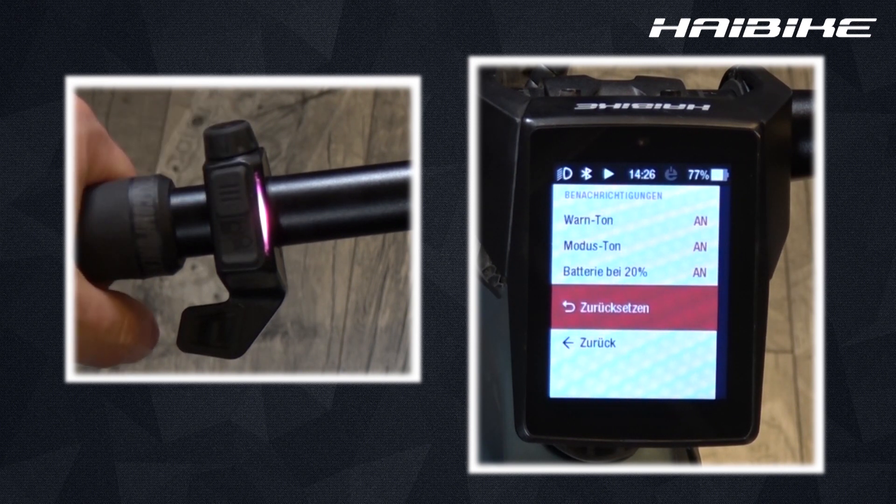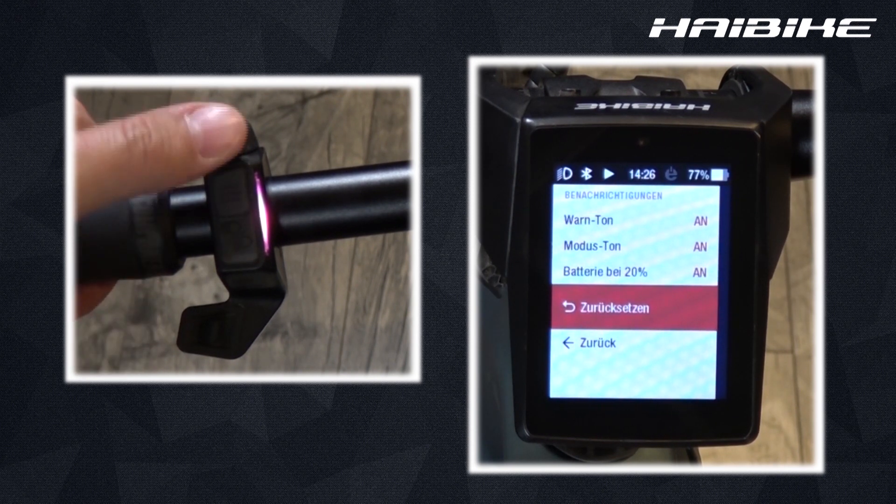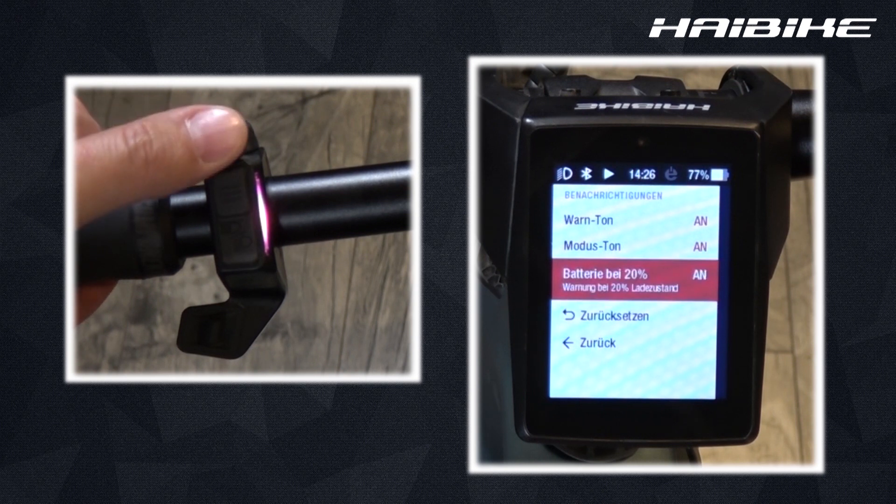You can also reset all three options back to the initial settings by clicking on the reset. The initial or original settings has all three options activated.